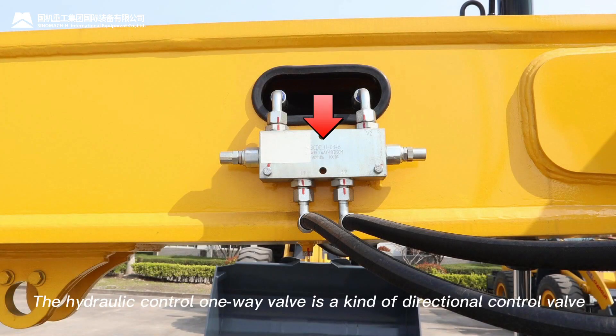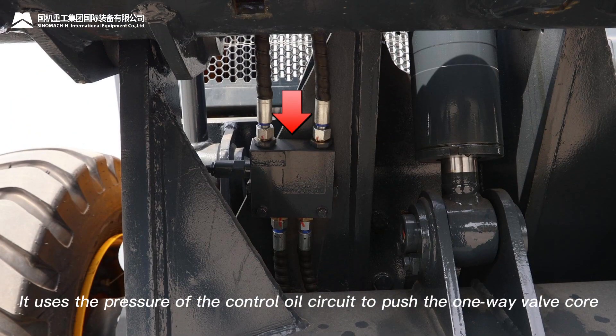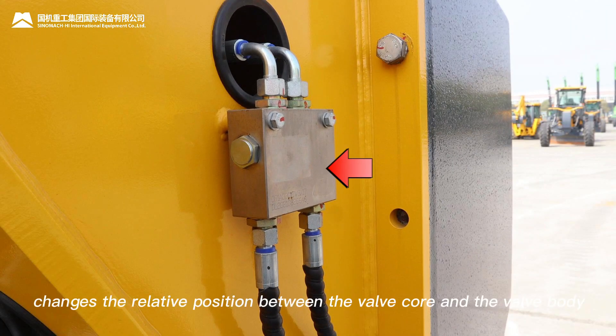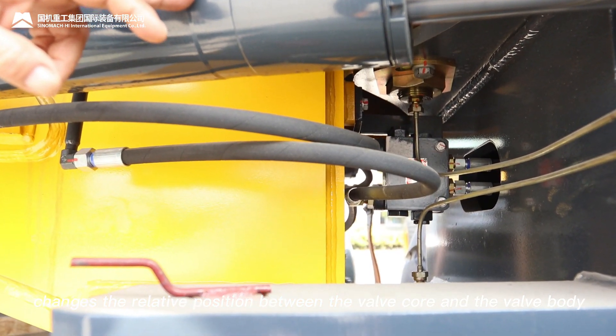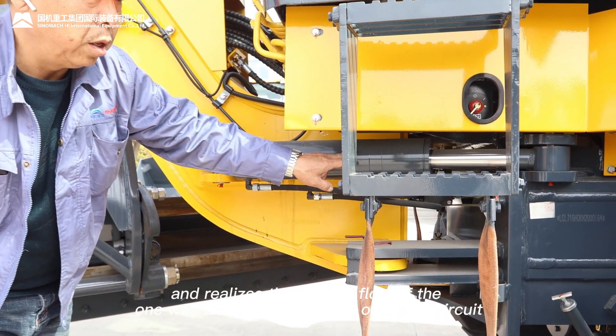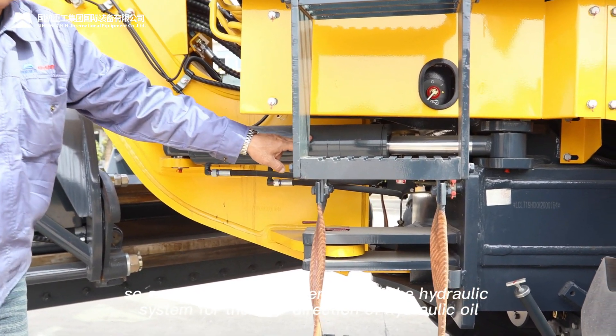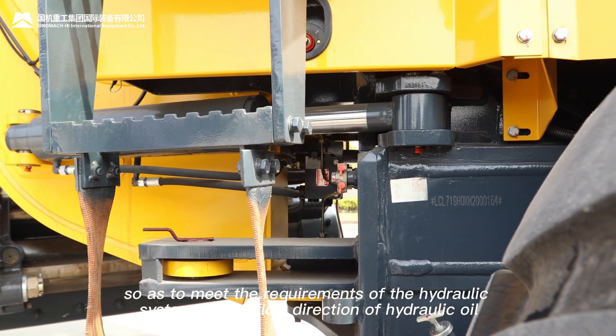The hydraulic control one-way valve is a kind of directional control valve. It uses the pressure of the control oil circuit to push the one-way valve core, changes the relative position between the valve core and the valve body, and realizes the reverse flow of the one-way valve and the on-off of the oil circuit, so as to meet the requirements of the hydraulic system for the flow direction of hydraulic oil.